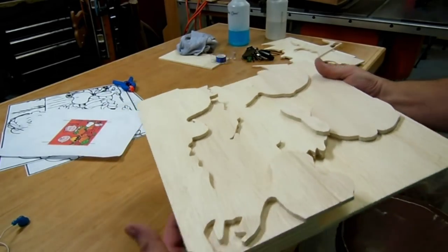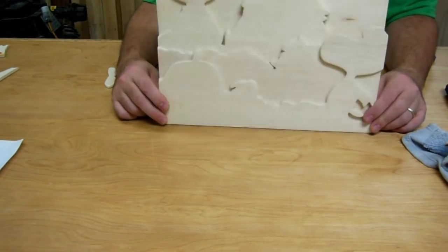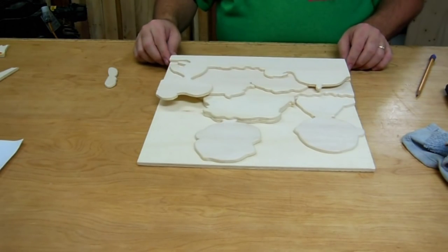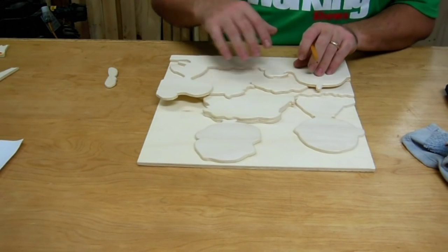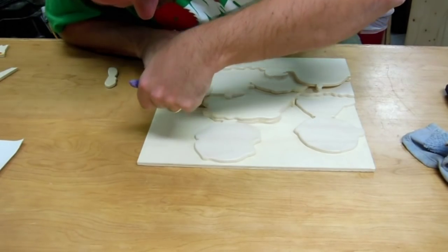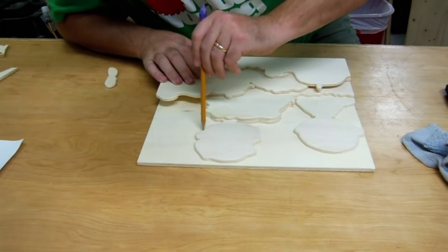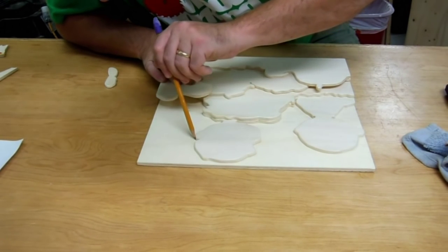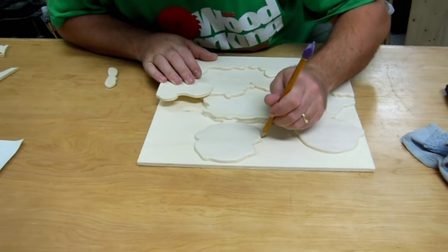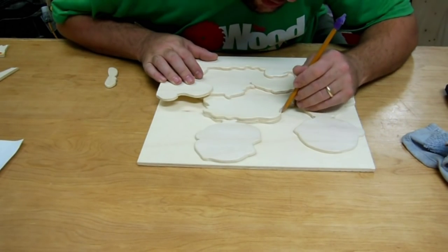I've sanded each layer so it looks really nice now, and I am going to go along and trace the outline of each layer onto the layer underneath it. I just want to do it really lightly and I don't even need every crevice and detail — I just need to know where each layer covers, so as I paint a layer I can make sure I'm covering all the surface that will be exposed.